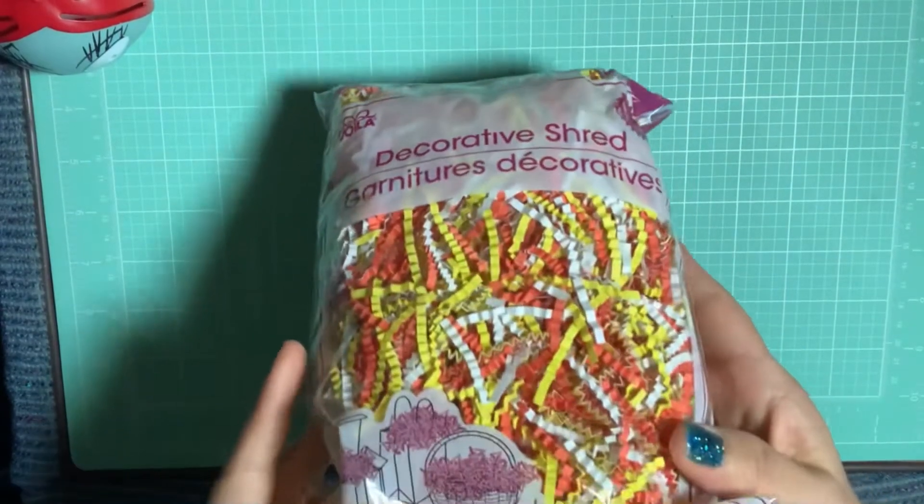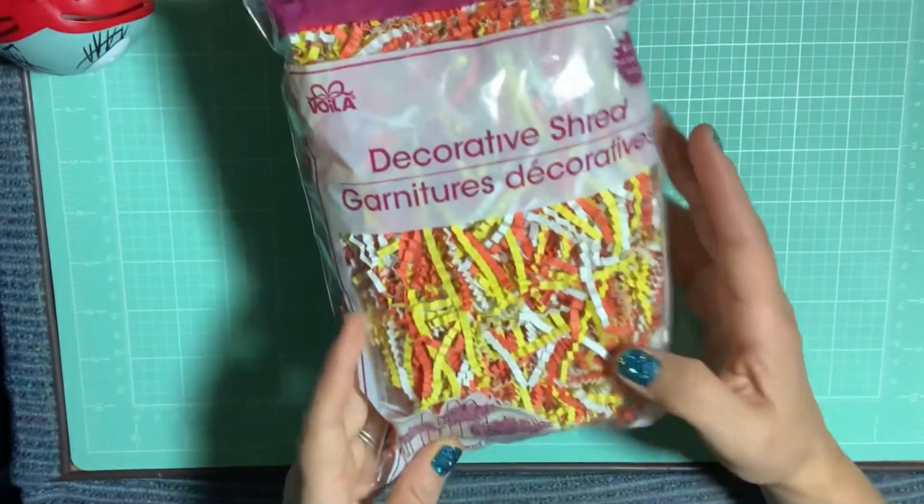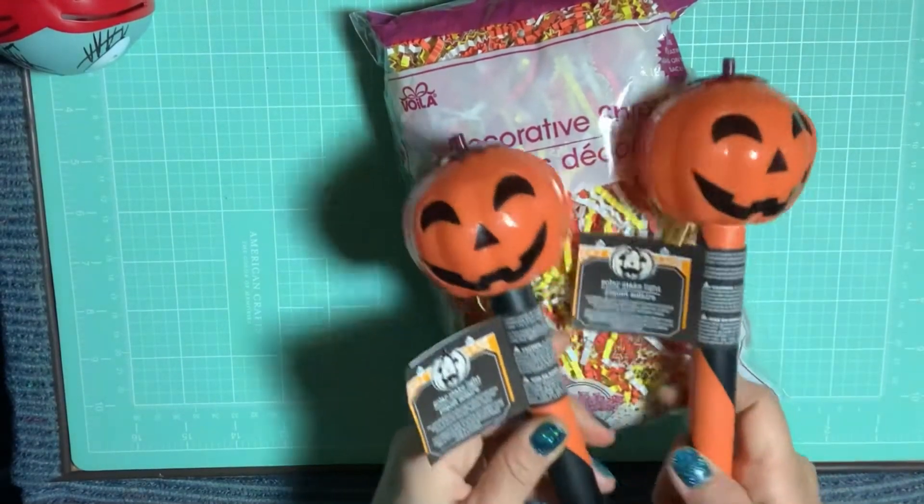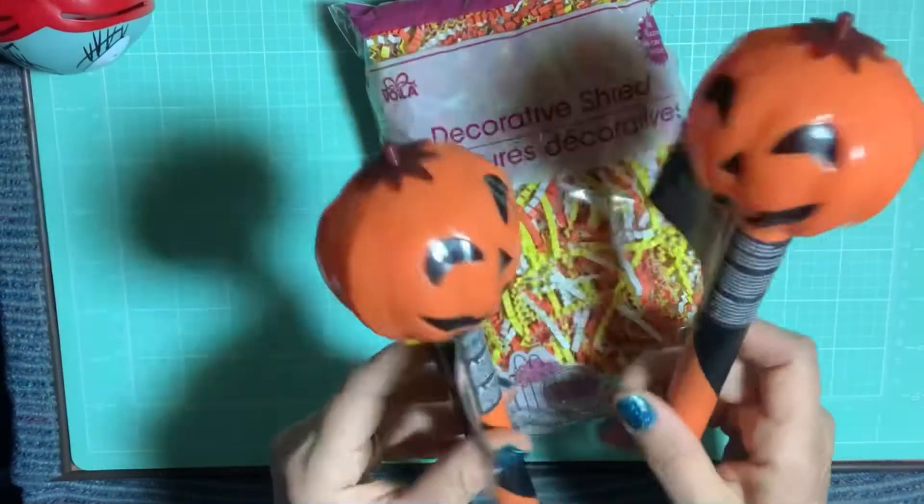At Dollar Tree, I picked up this candy color corn decorative shred. And then I picked up two of these adorable little jack-o'-lantern solar lights.